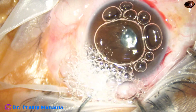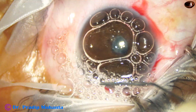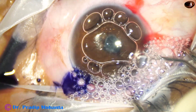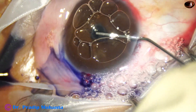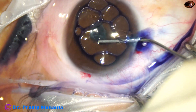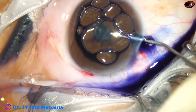Now my plan is to stain the capsule. To stain the capsule I have to go behind the iris, if I can find some entry through this membrane somewhere. But I cannot find any entry behind the iris — the membrane is covering the pupil and there is no gap.